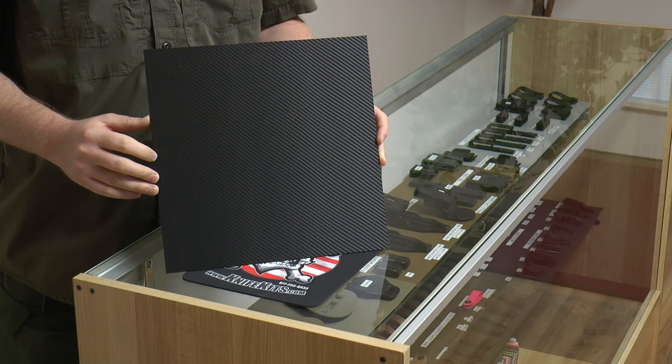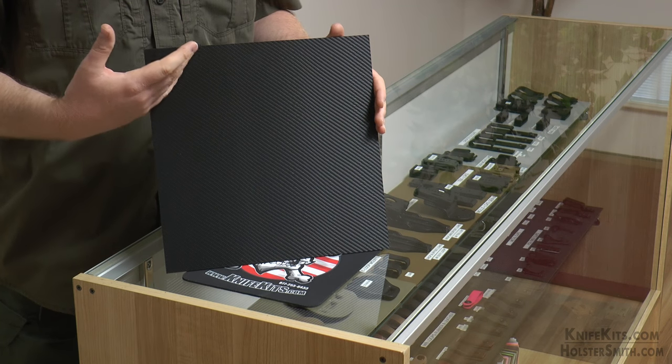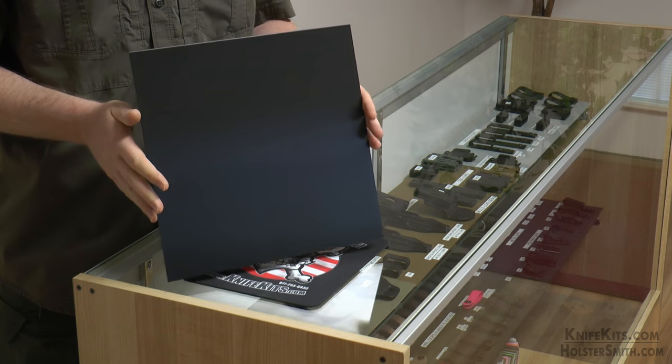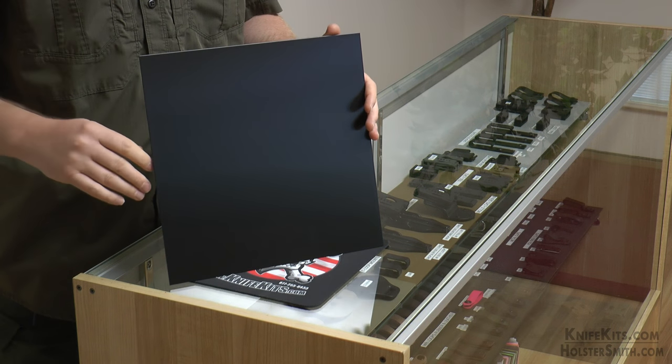This is our Holstex Black Carbon Fiber Smooth. As most of you know, we've been offering the Holstex in the Black Carbon Fiber Finish and a tactical finish on the back for a long time. For those of you that prefer a smooth finish on the inside, similar to the back of Kydex or Voltron, we're offering it now.